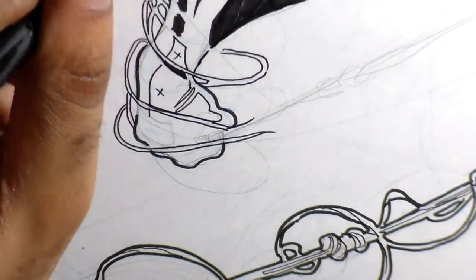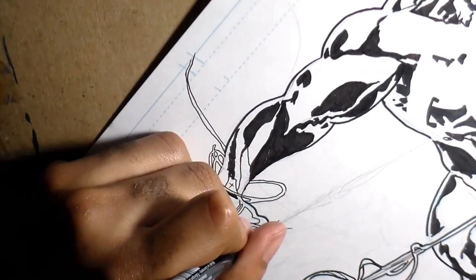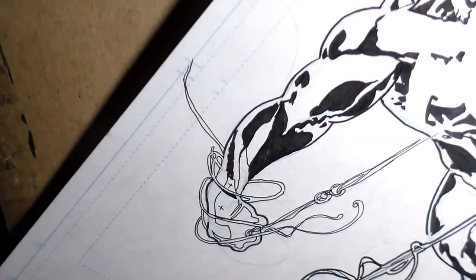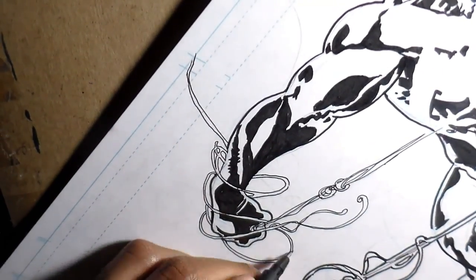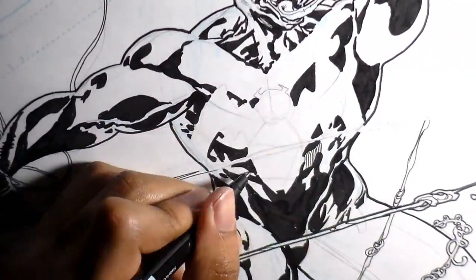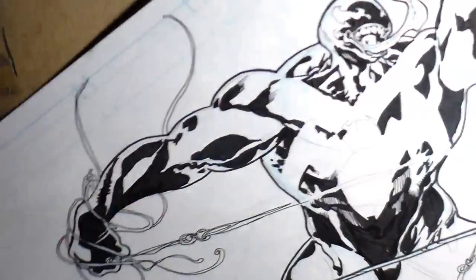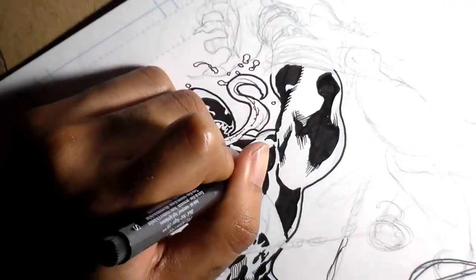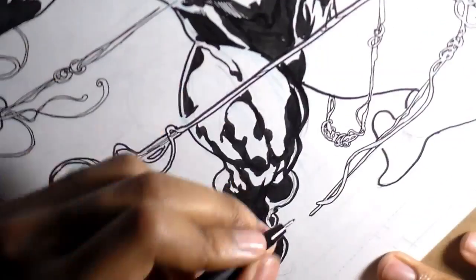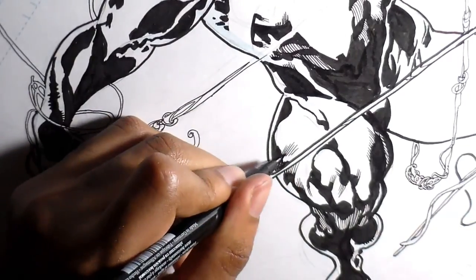Spider-Man's kind of trying to get control of Venom. The goal with Venom, every time I draw him since I started this series, is that he has to just be huge — a massive, sizable character. If he doesn't fit on the page, that's actually one of the goals. He has to be so big: bigger than Spider-Man in every way — tiny head, huge body out of the frame, just hulking massive with huge bulging muscles. Very dynamic.